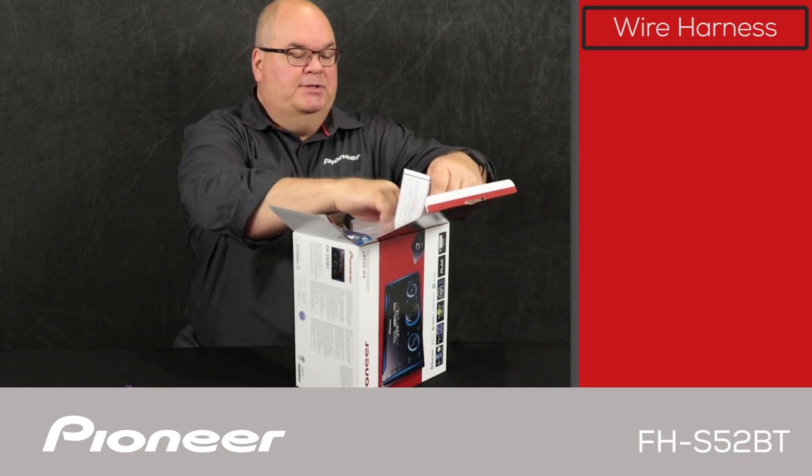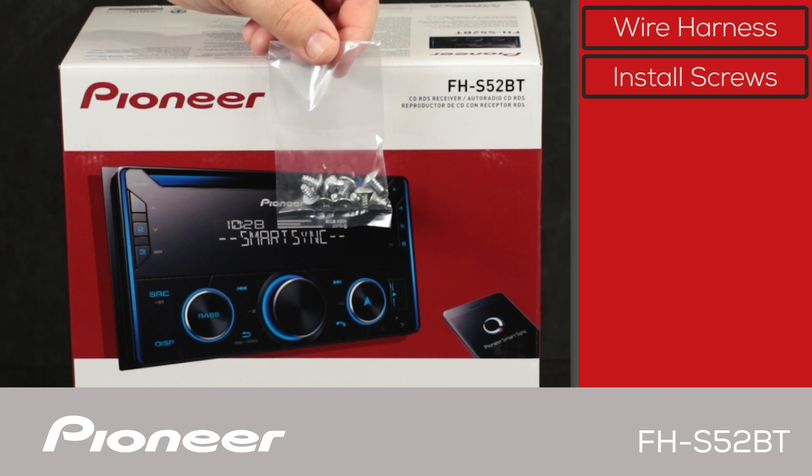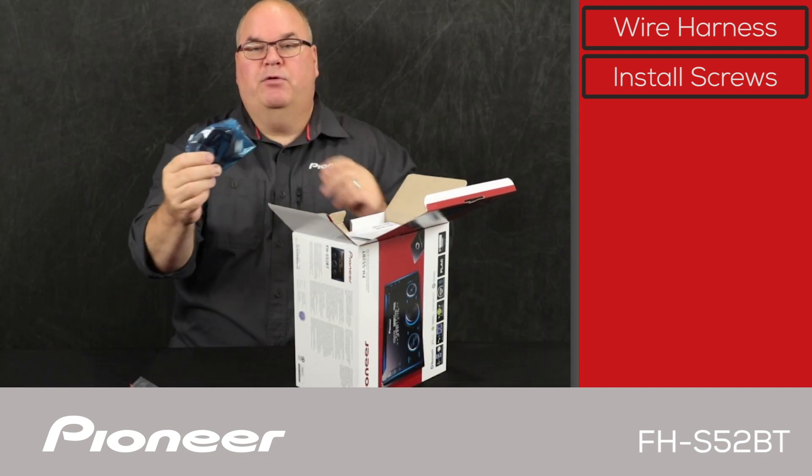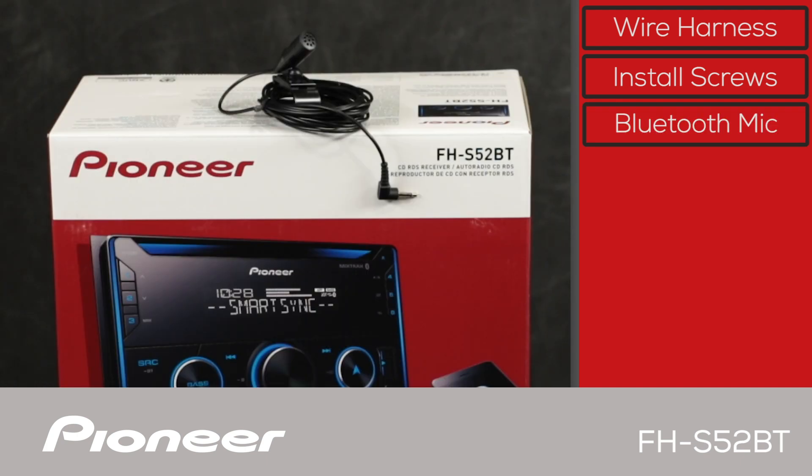Next up, we have some install screws — there's a bag full of install screws. And then we have the Bluetooth microphone. The Bluetooth microphone is used to make hands-free Bluetooth phone calls, and it comes on a wire about 10 feet long or so for a very flexible installation.